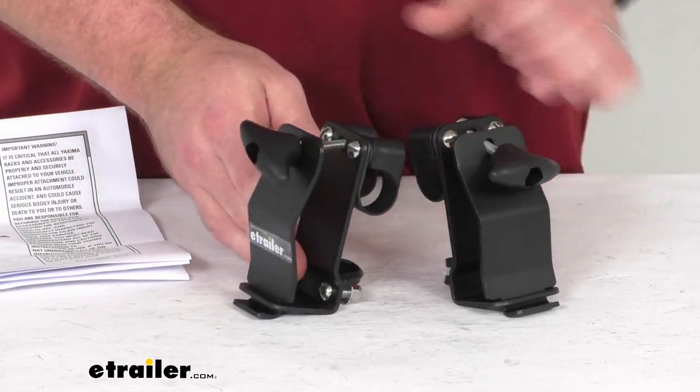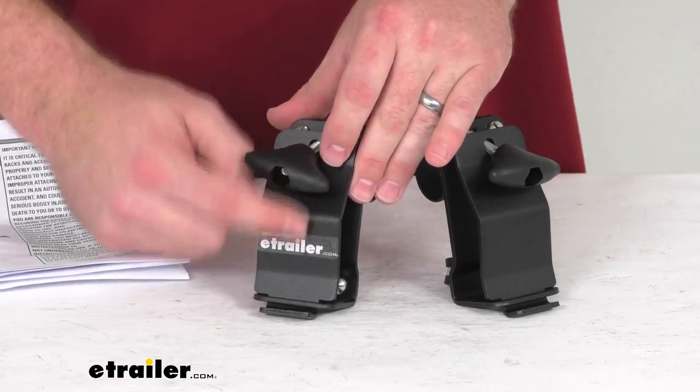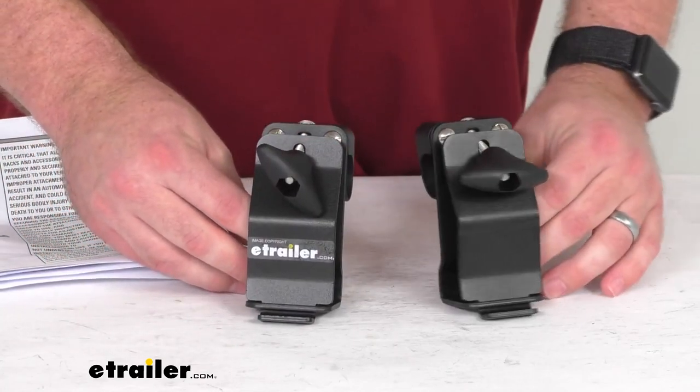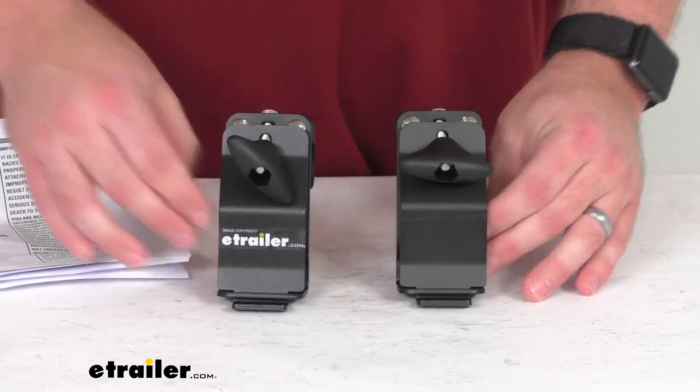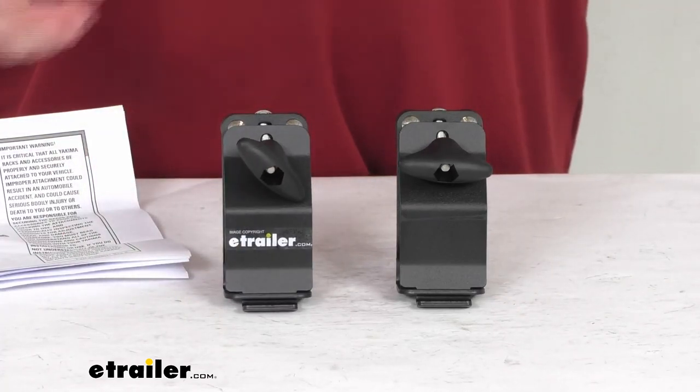These are constructed of very durable steel, so they are going to hold up well. They also have a black powder coat finish to help resist rust and corrosion, and they come with a lifetime warranty. So if you were to have any issues with it, you're more than welcome to reach out to us, but I really don't think you're going to have any problems.